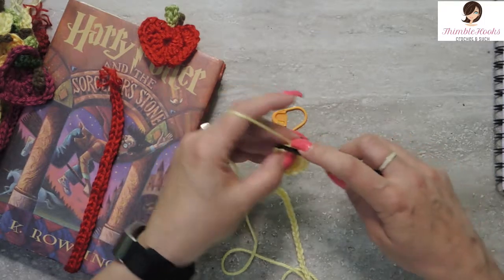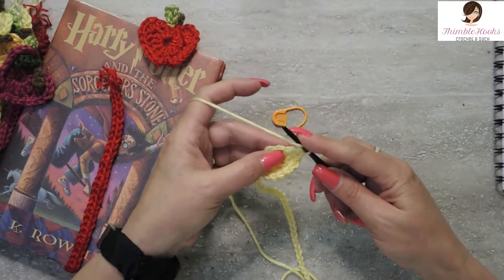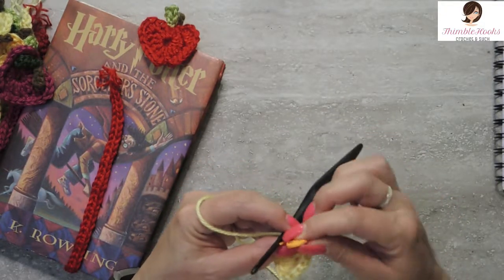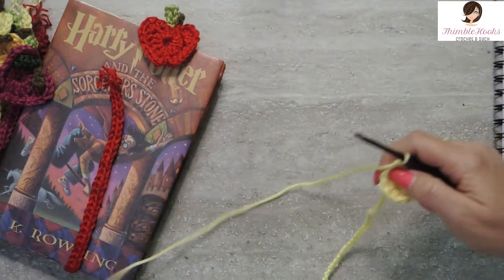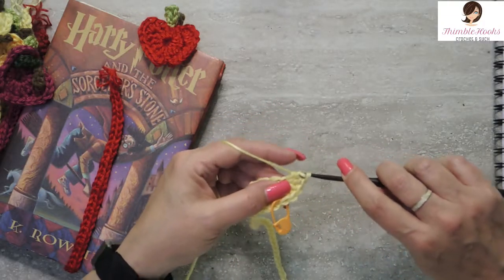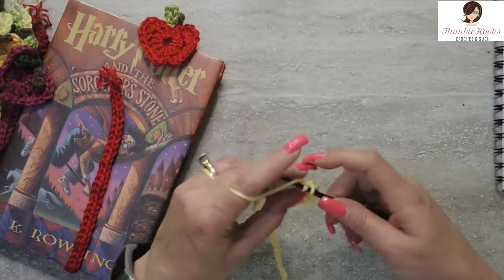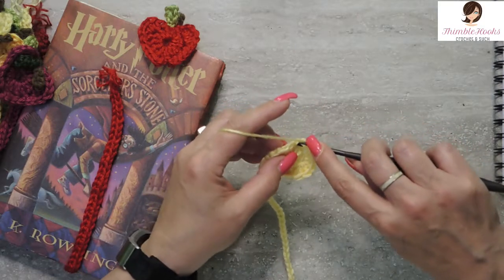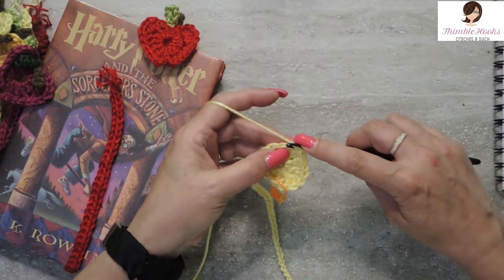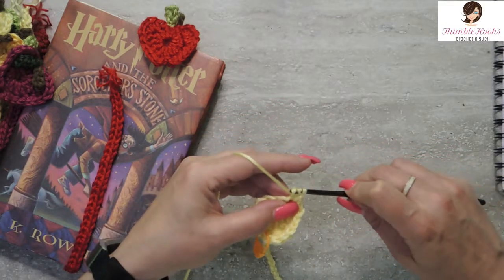Now we're going to make the apple shape. In the next stitch we're going to do a half double crochet — yarn over and pull through. I'm marking that half double crochet so I don't lose it; these stitches get kind of tight. In the next stitch I want four double crochets in the same stitch. The next stitch gets a half double crochet and a single crochet. The next two stitches each get one single crochet only. Now at the bottom of the apple, the next three stitches all go in the same stitch: a single crochet, a half double crochet, and a slip stitch.